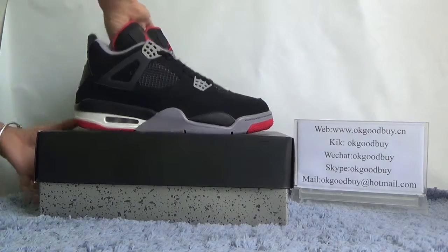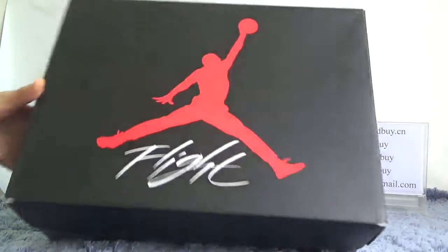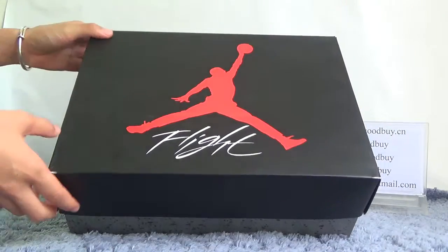But first, I will show the box for you. Look at the box. You can find the big box in black color.